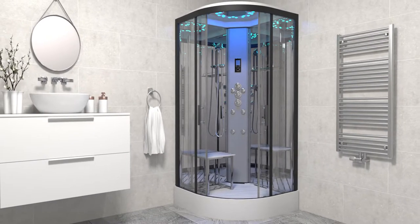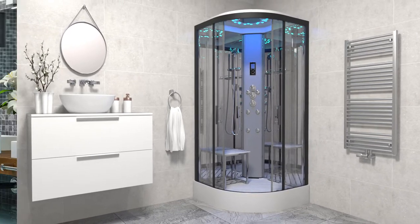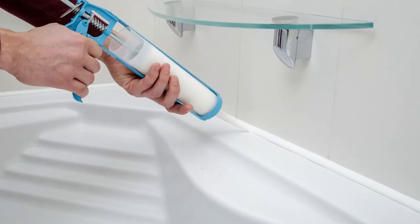The Platinum Quadrant Shower Cabin is perfect for the modern bathroom or en suite. The Insignia leak-free tray keeps the water in your shower and off your bathroom floor, even without the assistance of sealant.